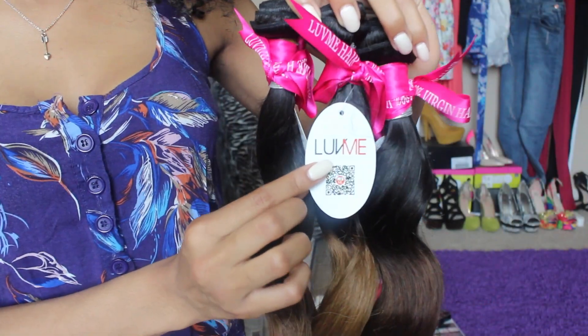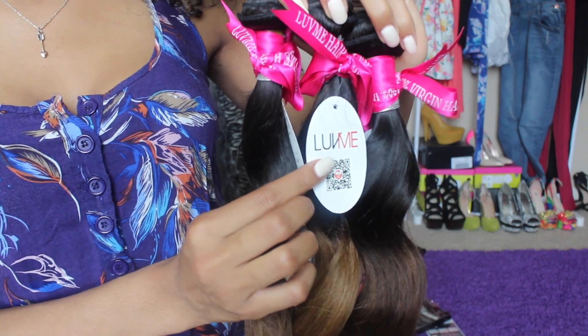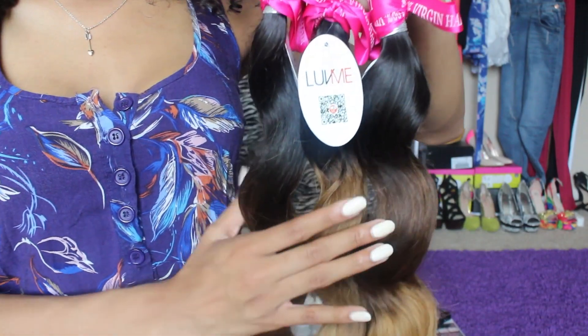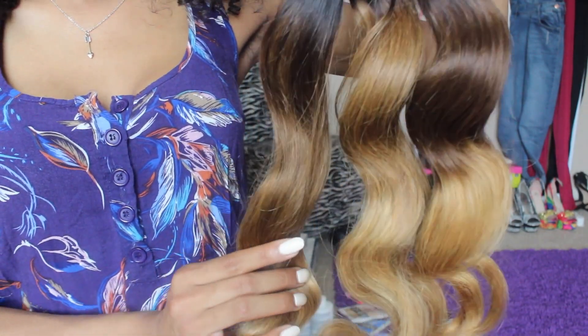So let me tell you the specs on this hair. This hair is from AliExpress from a company called Love Me. I got the Peruvian Natcha Wave in the three-tone ombre. In this hair I got the lengths 20, 22, and 24 inch.